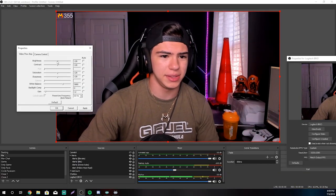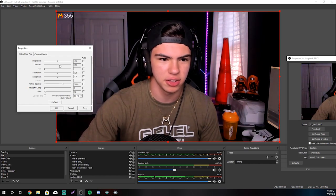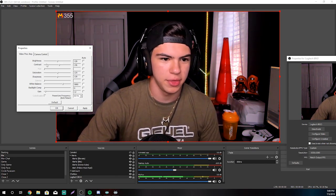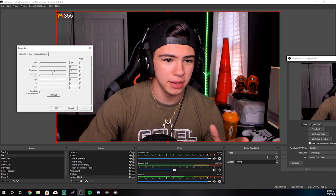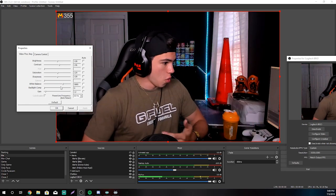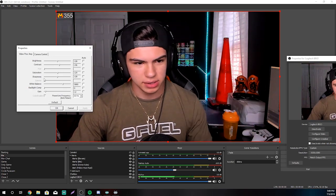Obviously you've got brightness as well — I don't really touch brightness. But you can add some contrast if you really wanted to, make it a little bit saturated, be all freaking colorful. The main thing here is just mess around with it. I mainly go ahead and adjust the exposure and the white balance pretty often. Whenever I restart OBS, it seems to just restart back to auto and I have to do it all over again. But go ahead and find the perfect settings for you and stick with it.